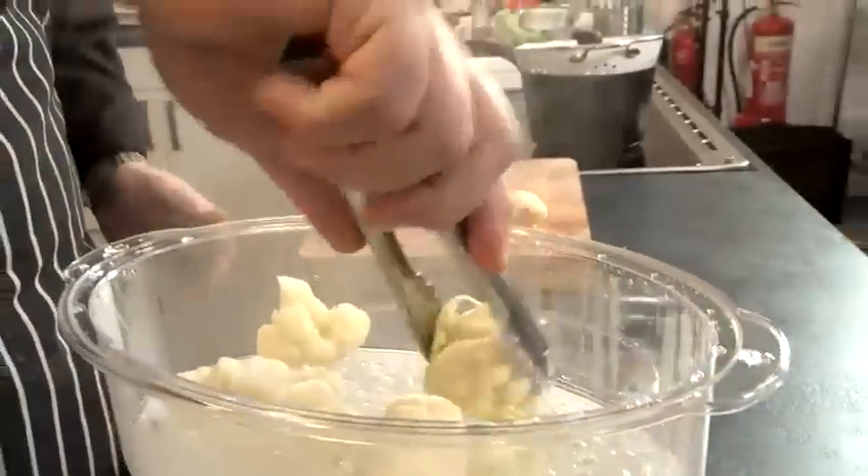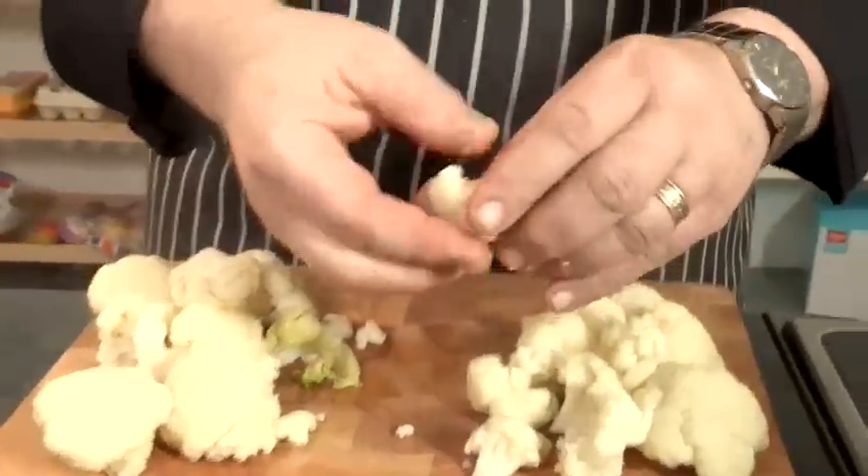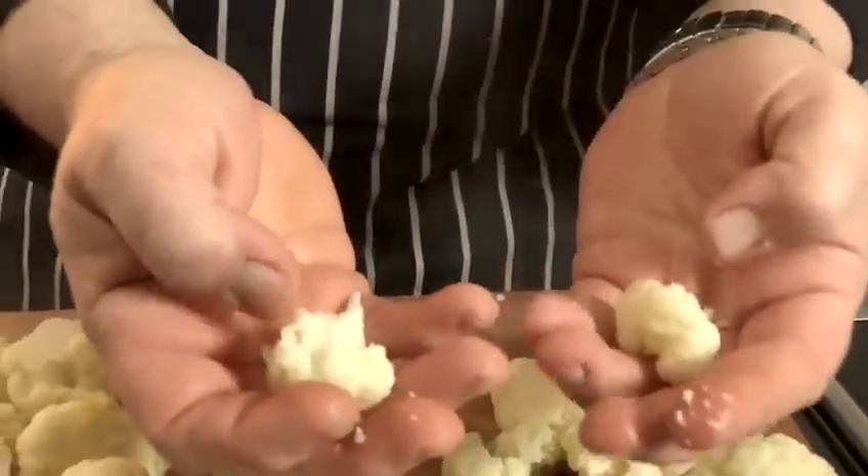Now my cauliflower is ready. When I take it out of the steamer, what I'm looking for personally is that when I give it a little squeeze it just starts to break up — and that is how to steam cauliflower.